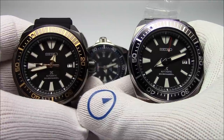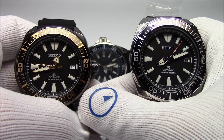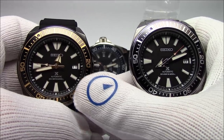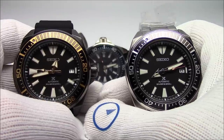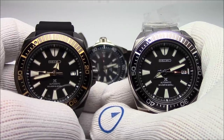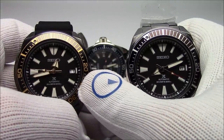This has been Mark from LongIslandWatch.com showing you the new Seiko Samurais in the Prospex series. Please like this video if you enjoyed it, subscribe to our channel if you haven't yet, and if you have any questions or comments, put them down below and I'll address them as soon as I can. Thanks for watching. Bye-bye.